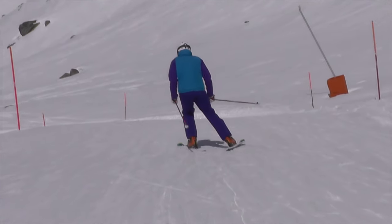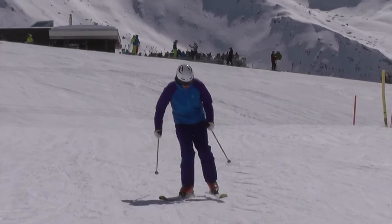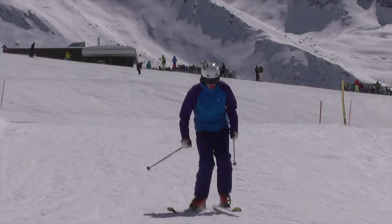When I skate, I look for feeling my little toe first touch the snow, I roll the ski over towards my big toe, and I step off of that towards my next foot.